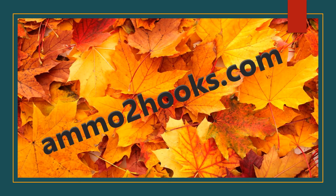Thanks again, this is John Schaefer at Ammo2hooks.com. Check us out, and if you like this video, like and subscribe.